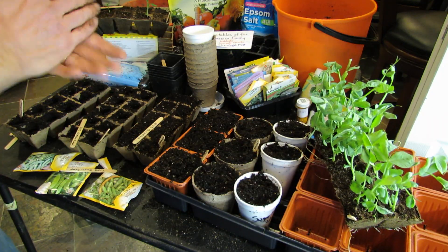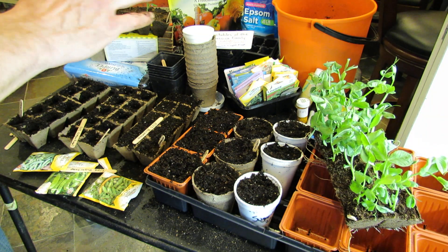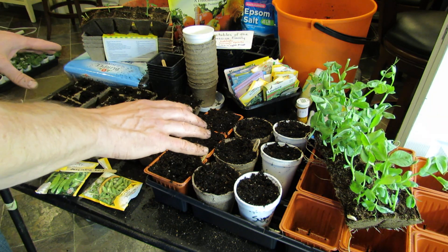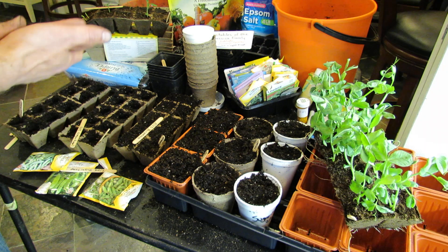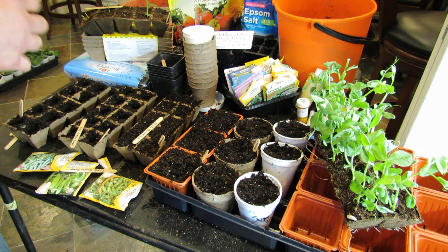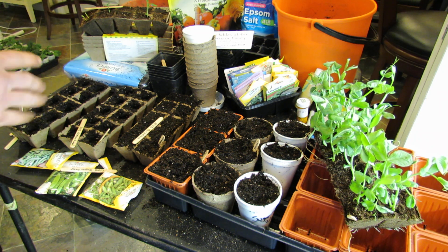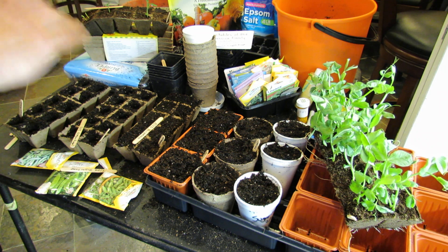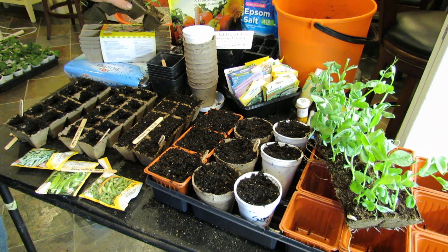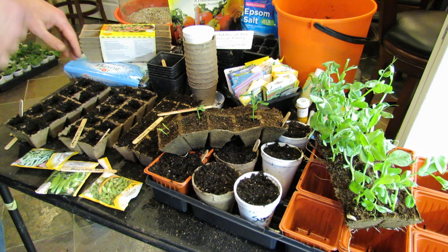Just keep it as a ballpark idea — somewhere between 10 to 20 days is when you want to start these indoors so that you can get them outside. It will really save you about three weeks of growing time so that you can get your peas to your table quicker. Hope you enjoyed the video. Please check out my blog at www.therusticgarden.blogspot.com, and also check out my YouTube videos. Thanks.